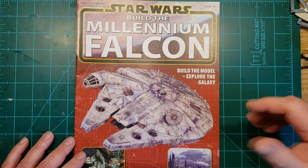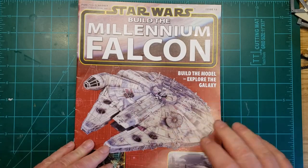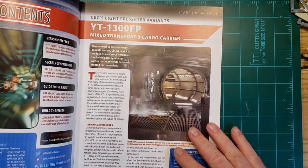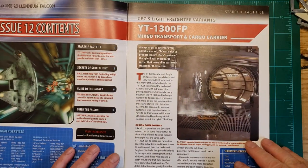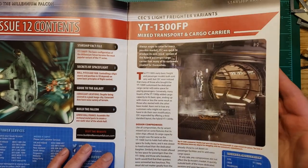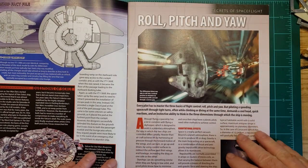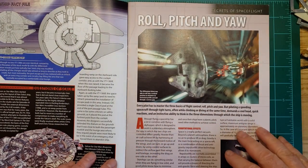Welcome back everybody to another Falcon Friday. So here we are with Issue 12, and we've been killing it so far. This one's going to go over the YT-1300FP, which is the mixed transport and cargo hauler — FP for freight and personnel.